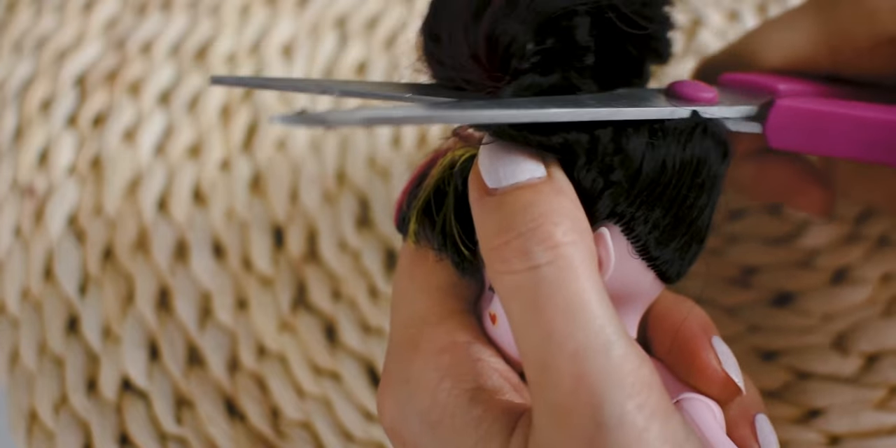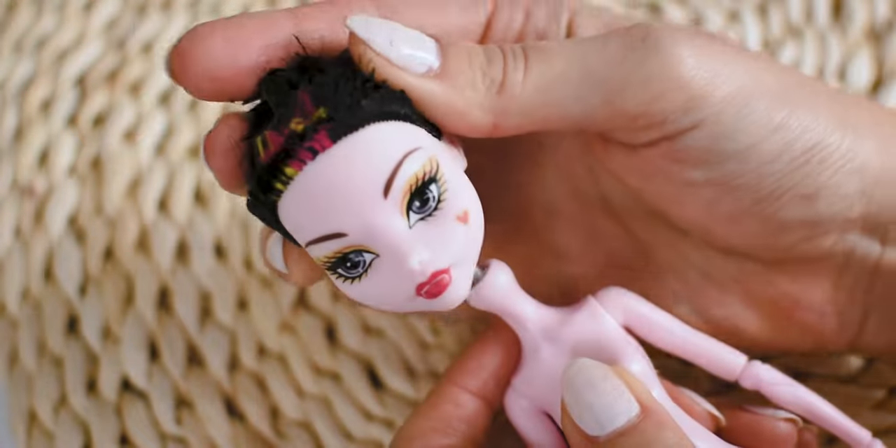I start the customization by cutting off all of her factory hair, then I am removing the rest from the inside with my plier.